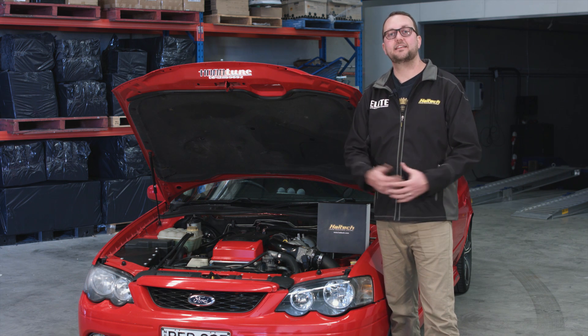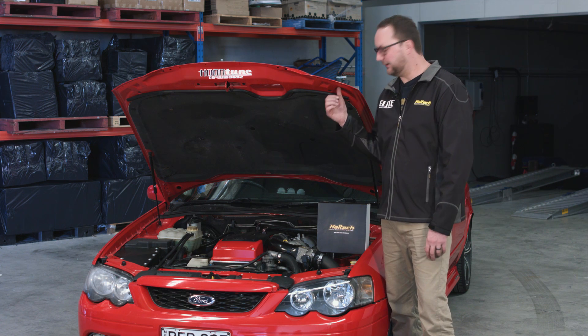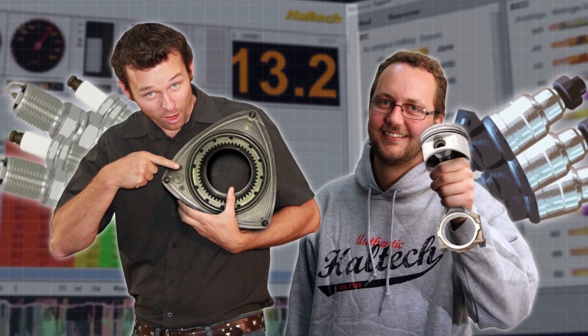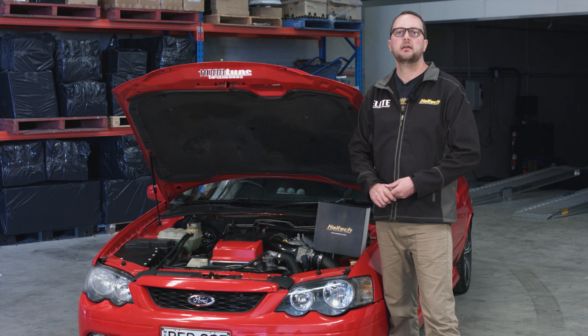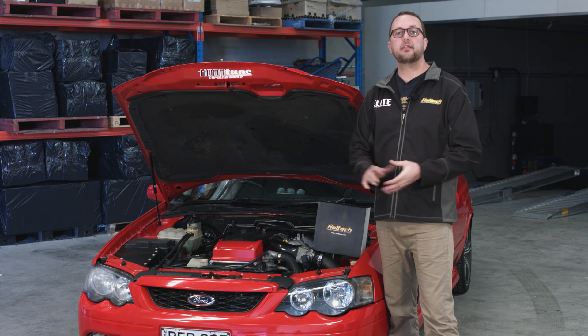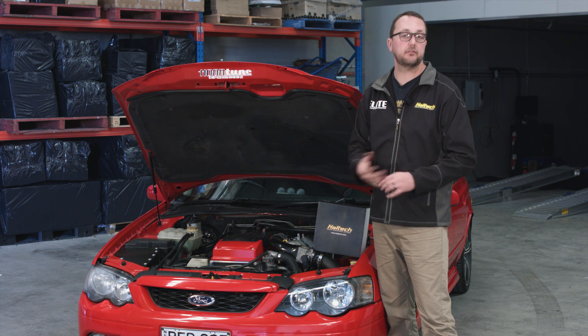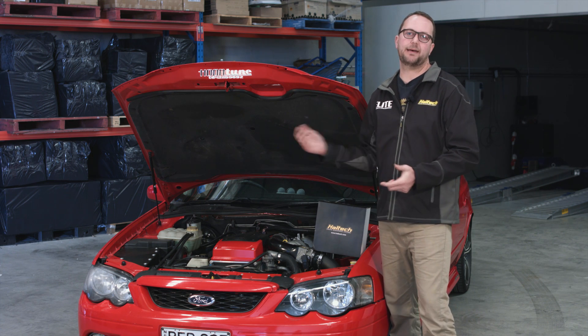Hi and welcome to another episode of Haltech's Technically Speaking. Today in the workshop we've got this BF Ford Falcon and we're going to be installing this Elite Pro Plug-in ECU. Before we get into the installation video, I thought I'd take a few minutes to answer some of the questions that have come across all of our social media and YouTube channel since the release of the Elite Pro Plug-in for the Barra range.